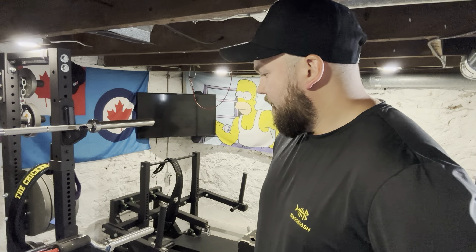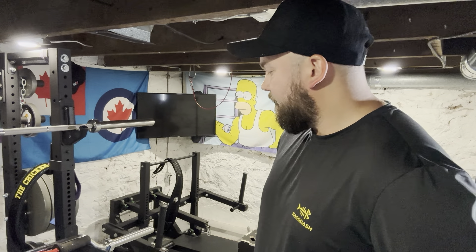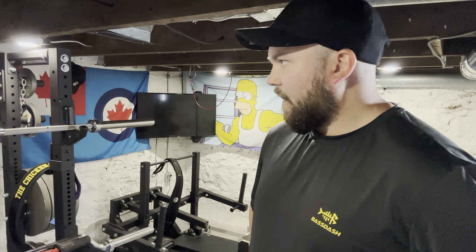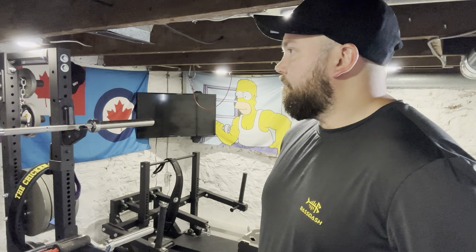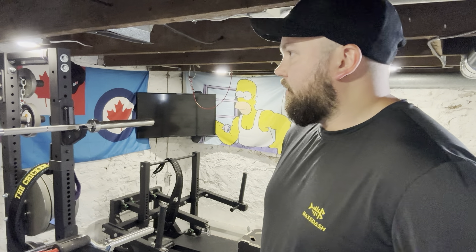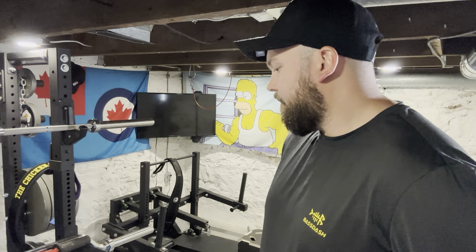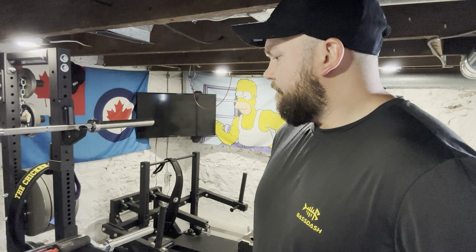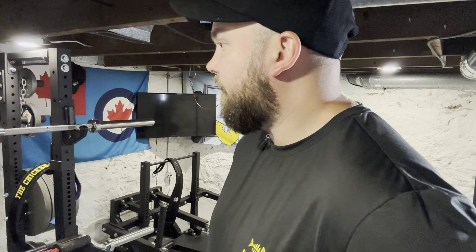In terms of the setup, it really wasn't that bad putting this together — it all bolts together. Once you have the squat stand set up, it wasn't that bad to put the HR2 attachment on top of that. It actually fits in pretty well. I don't remember having any problems with it. I think I had to move some of the posts around, but for the most part it went together pretty nicely. That wasn't a big barrier at all.